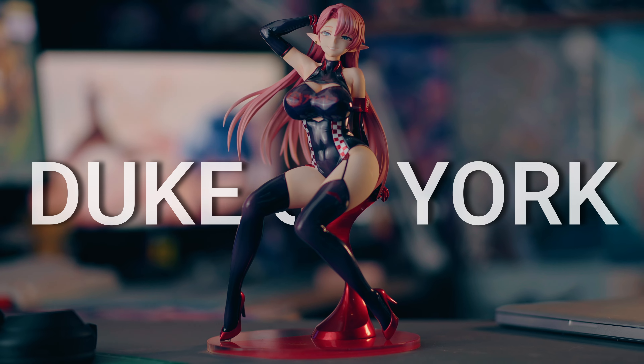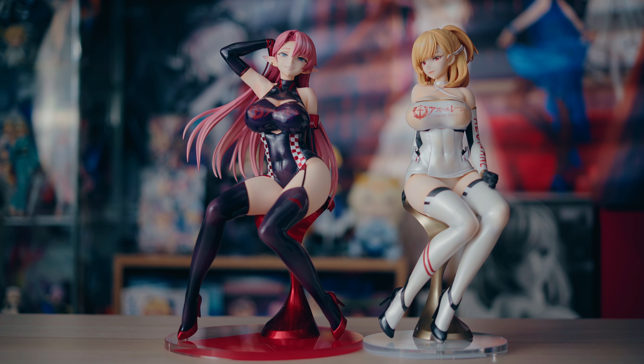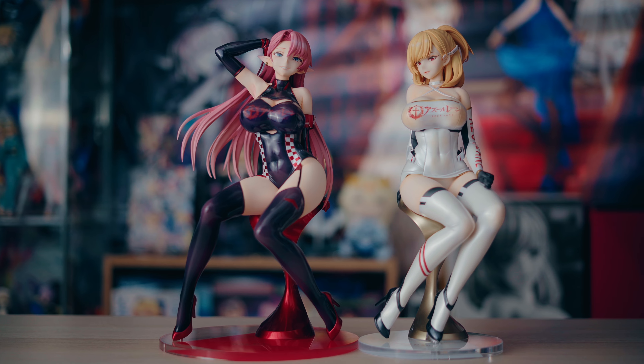These are the 1/4th scale Azur Lane Race Queen figures of Duke of York and Prince of Wales by Mimoyoy. So how do these stack up? Well, they're pretty fantastic.